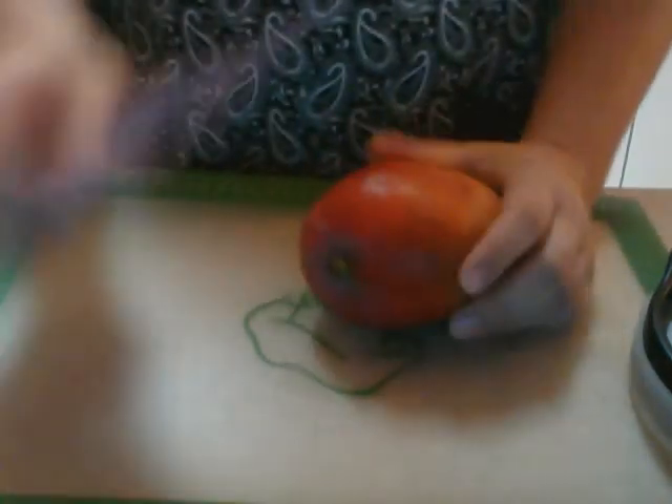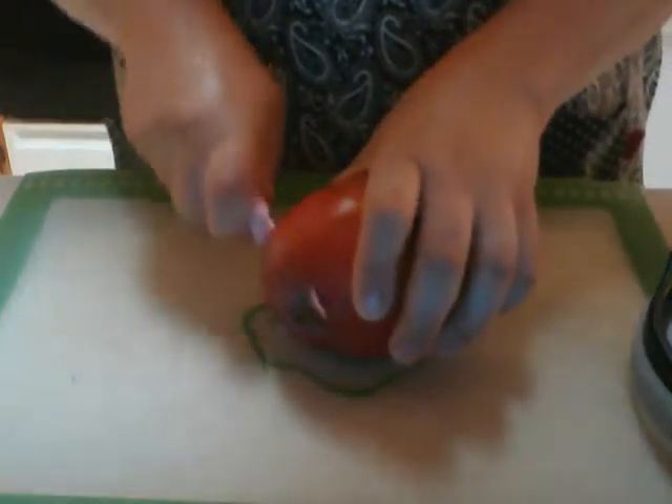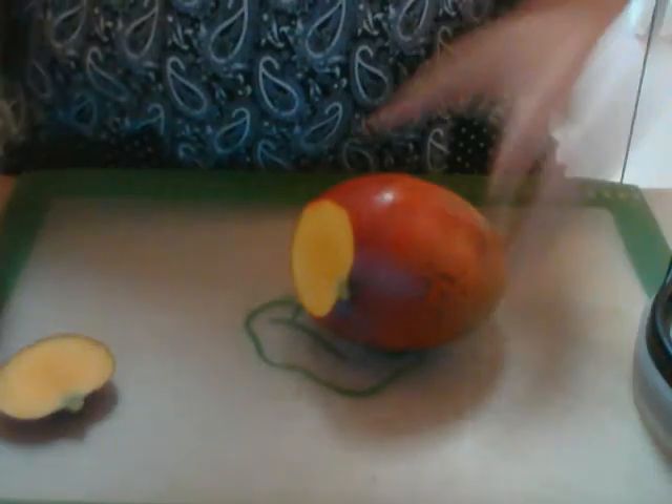I've got a nice ripe mango here and I'm going to take my color-coded utility knife. This is the pink one which is available in May only. A dollar of the proceeds go towards the Help With Cancer campaign. I've just cut off the bottom so that I make a flat base.